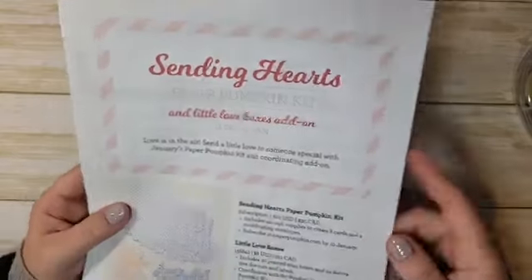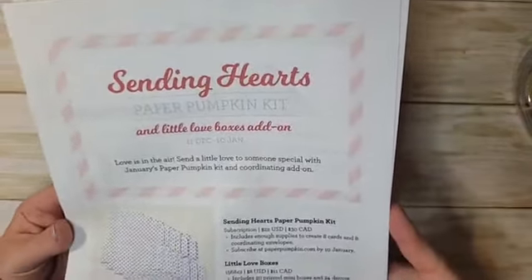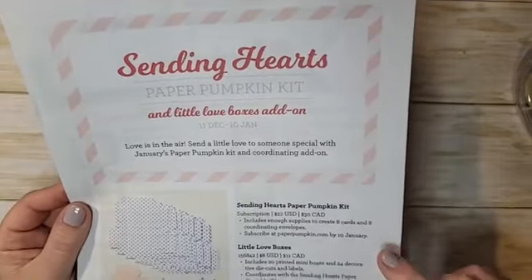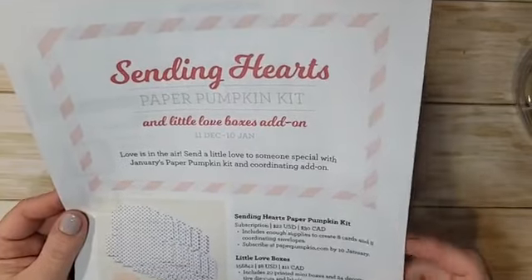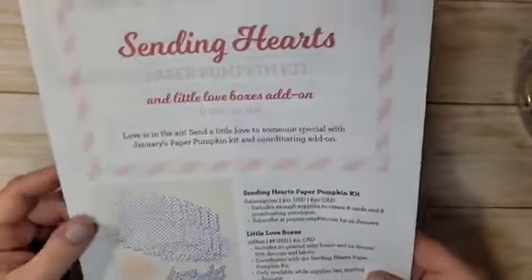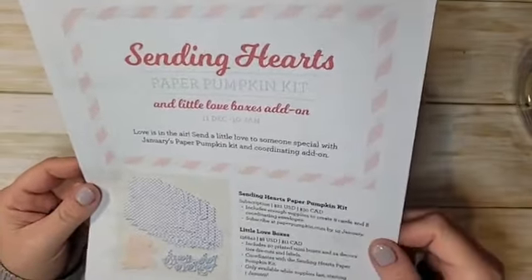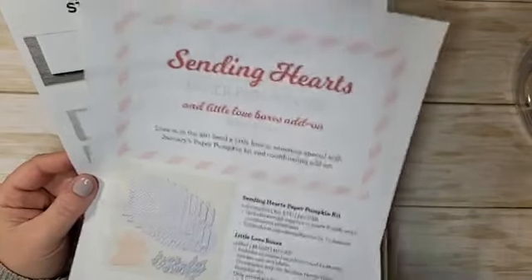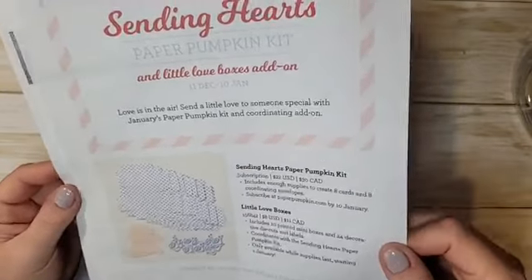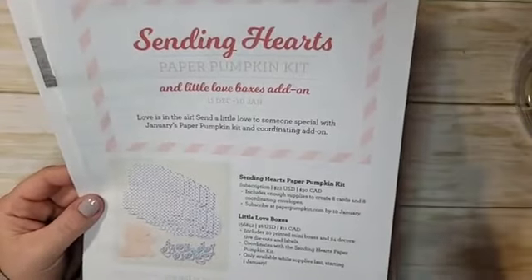Paper Pumpkin — the last day to subscribe for January's Paper Pumpkin kit is Sunday the 10th. If you are not subscribed by January 10th you won't get this month's kit, and this month's kit is going to be adorable — it creates eight cards and you get eight envelopes. There's also a special add-on you can purchase in the online store that lets you make eight cards and 20 boxes with your kit, which is a pretty amazing deal.